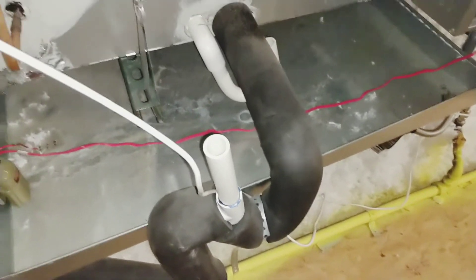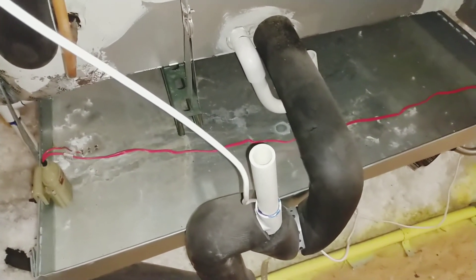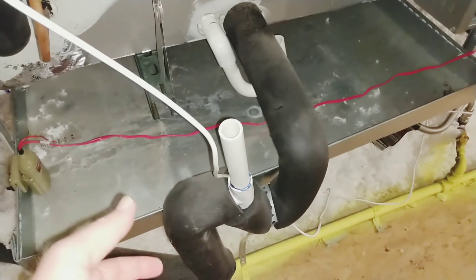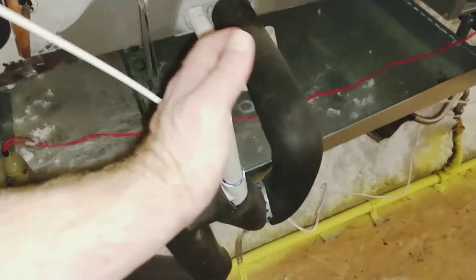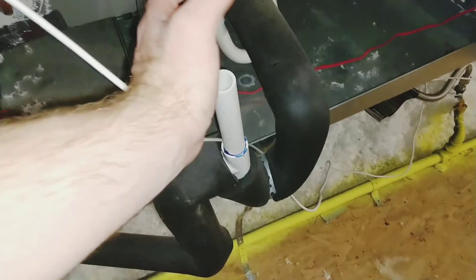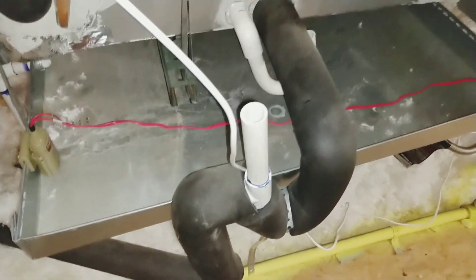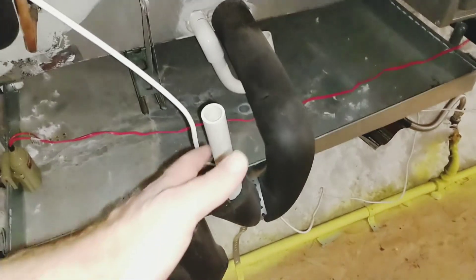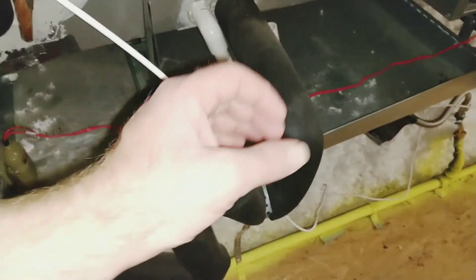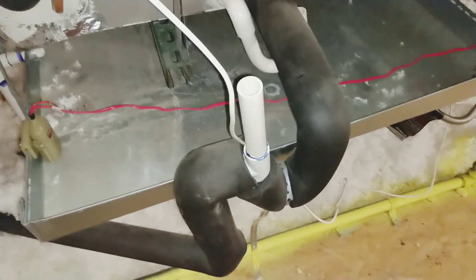If you notice it's backing up and your drip pan is getting water in it, you need to unclog your condensation drain line. The way you do that is get a mini shop vac and put it over this open tube for the drain line, then seal around the shop vac. It has to be able to vacuum up water because you'll be sucking a bunch of wet nastiness out of there. Seal it so it gets a good suction and it'll suck out the clog.